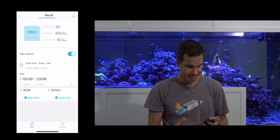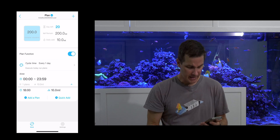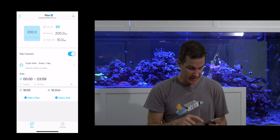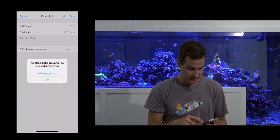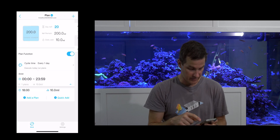It's a little strange to me that I have to tell it when I want the plan to run and then go back and add when I want it to dose — it seems like I'm repeating myself. Not the end of the world though. There's also a 'quick add' option, but it warns that all plans in the group will be replaced after saving, so I'll cancel that.